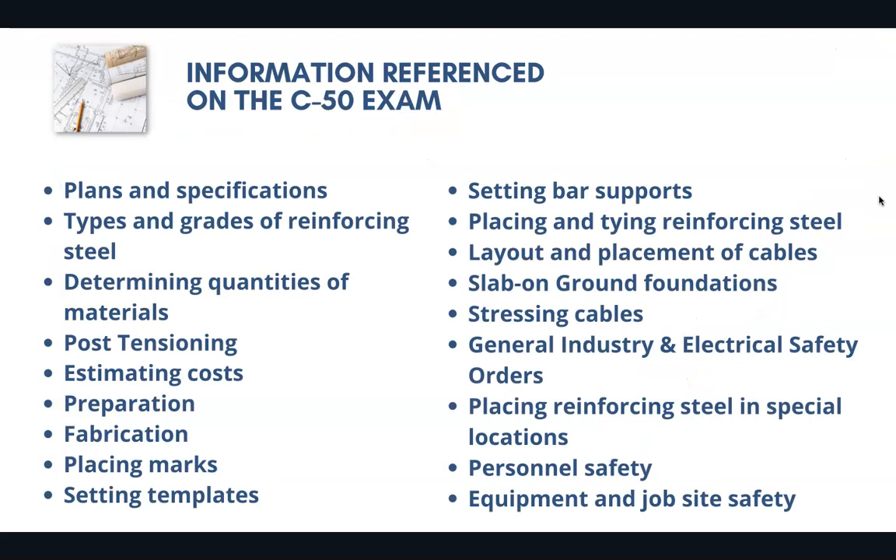Obviously these are just a few of the thousands of possible questions that could appear on the C50 license exam. You're going to need to know a lot about estimating, plans and specifications, determining quantities of materials, preparation, fabrication, post-tensioning, and stressing cables. Safety is obviously going to be a huge part of the exam, so you definitely want to make sure you've seen a lot of the possible questions and are using the correct reference material to get a good idea of what's going to be on the test.